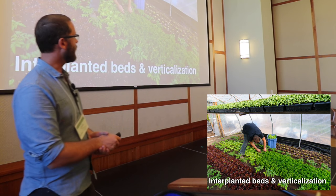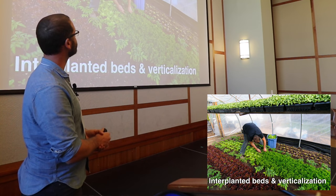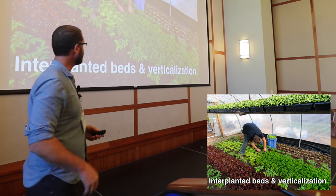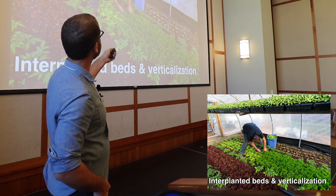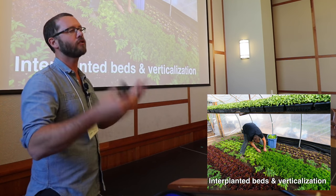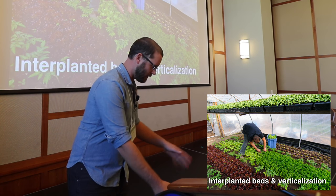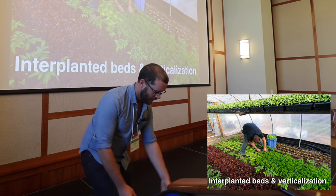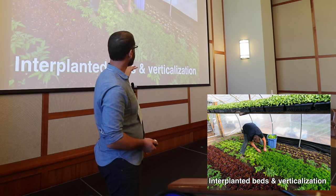Another way we've found to get more production is to stack things and verticalize space. The stacking is using time as a way to overlap production — a medium-time crop here, a long-time crop with the tomatoes, and a short-term crop with the microgreens every single week. While the tomatoes are growing, I can use the land here because even if the tomatoes are two feet tall, there's still enough sunlight reaching the ground to grow lettuce.